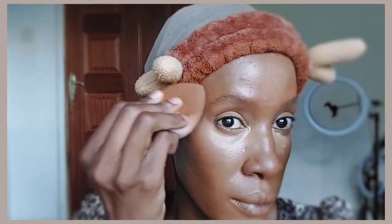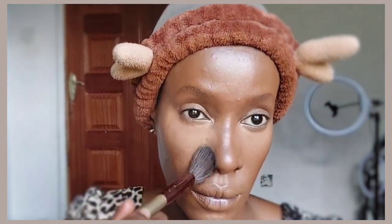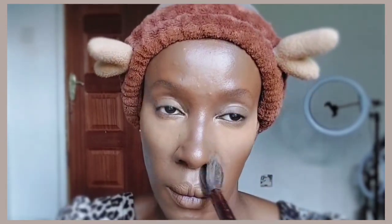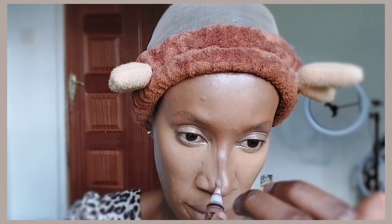We're continuing the brightening — I'm going in with a Rimmel Kind and Free concealer in shade Tan, applying it only in the inner corners of my eyes, tapping it in gently for bright under-eyes. Then I'm setting all the concealer with the Black Opal setting powder in shade Medium, patting it anywhere I applied concealer so it doesn't crease when I smile or frown.